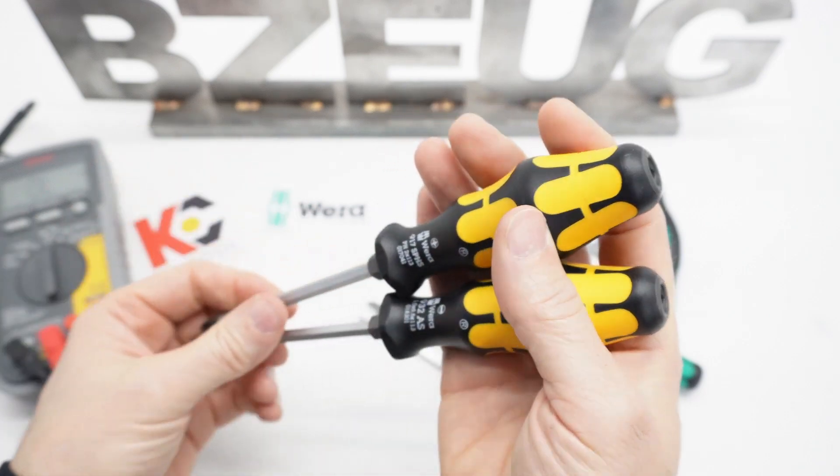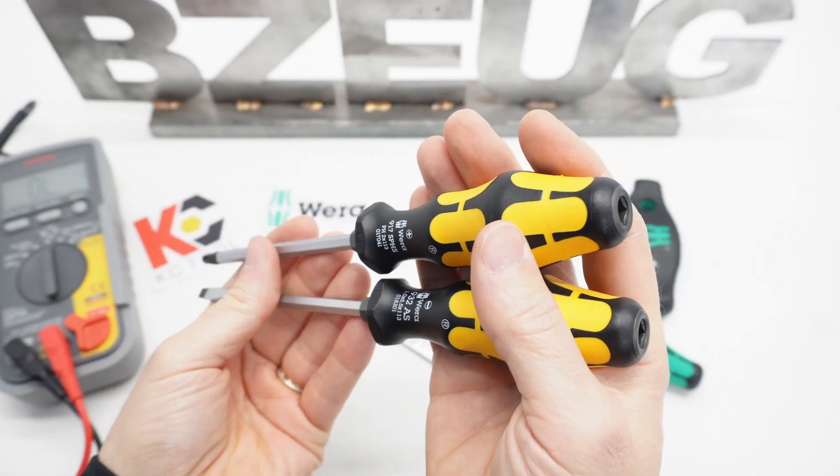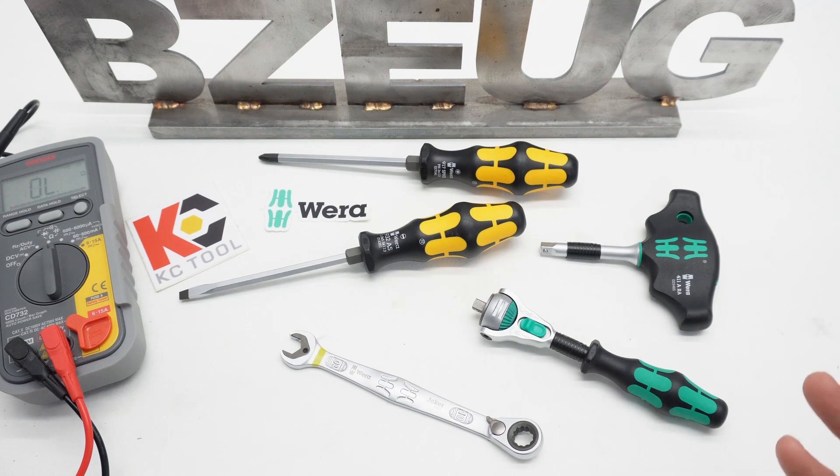KC Tool has them. Amazon, Amazon DE — wherever I can find these, I'll put links. That was just a quick look at these Wera screwdrivers. I hope that was helpful, and thank you for watching.